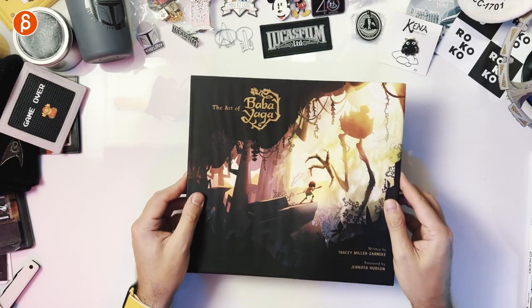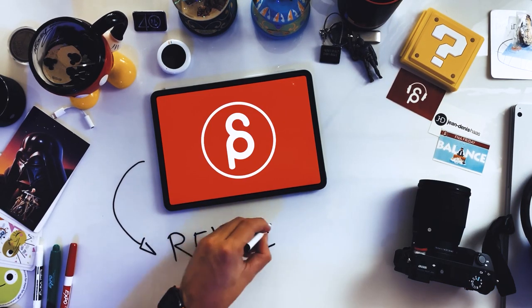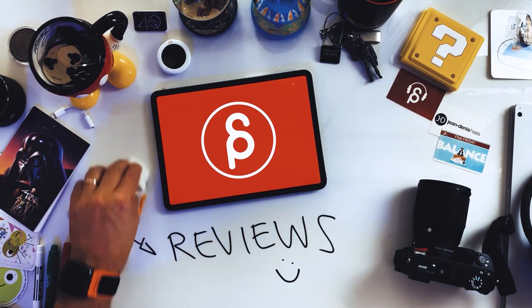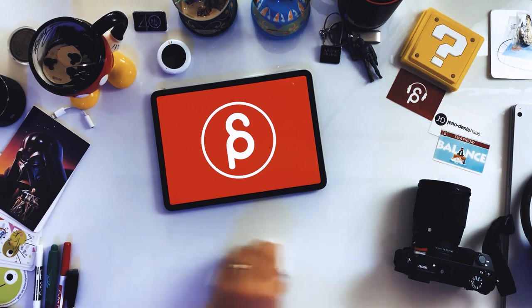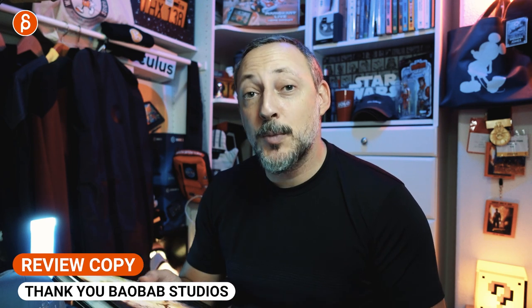Welcome back to another product review. Today I'm going to take a look at the Art of Book of a VR project called Baba Yaga. Full disclosure, I was sent this book by Baobab Studio for review purposes.